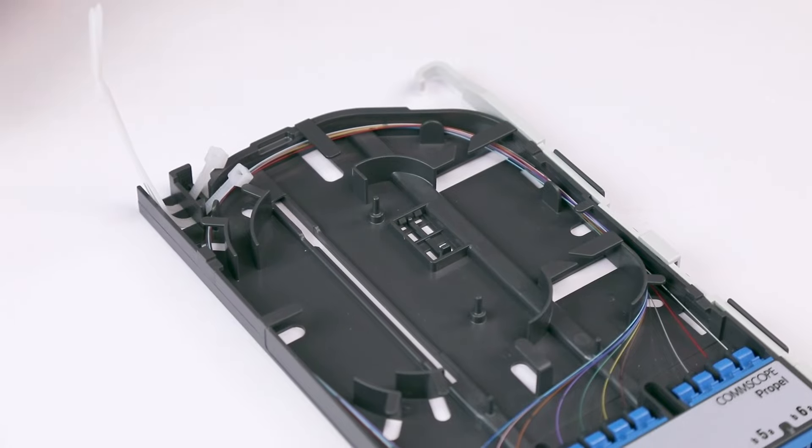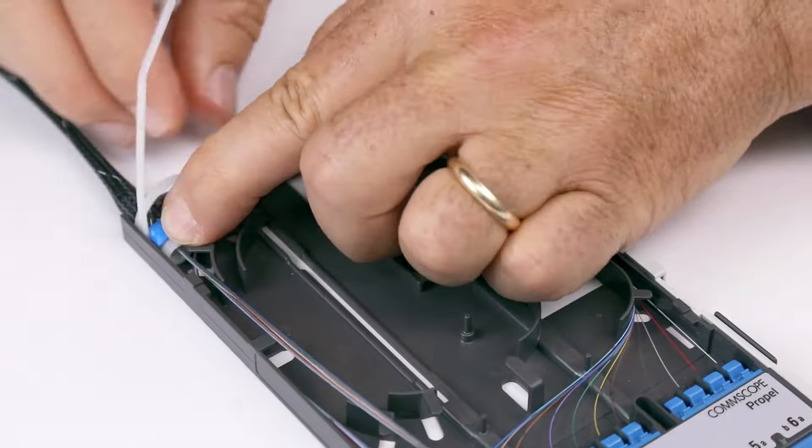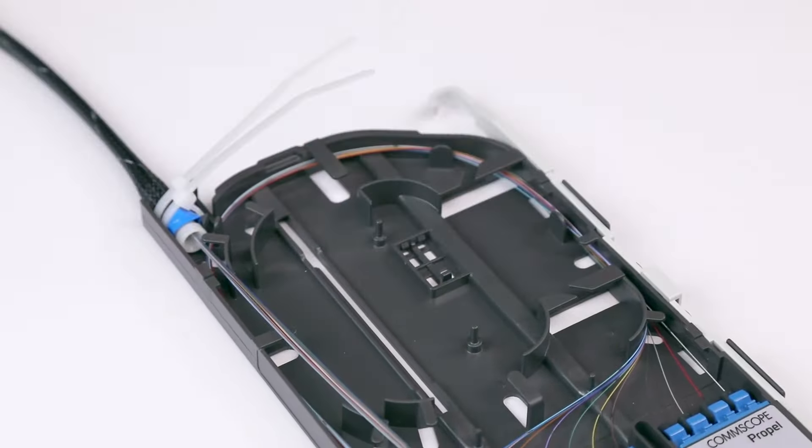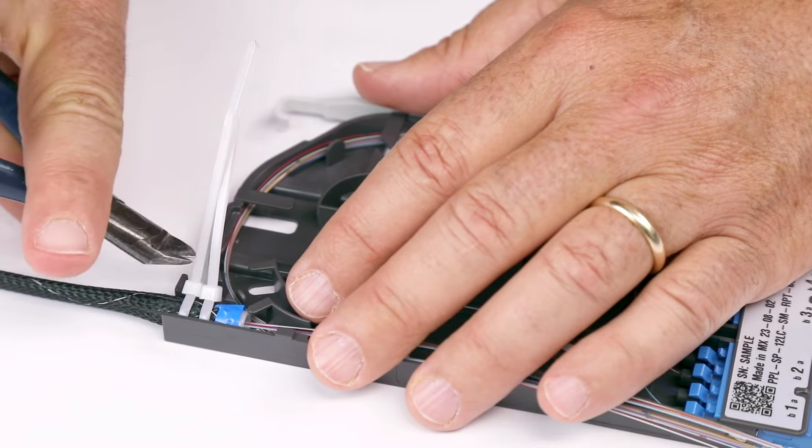Secure the feeder fiber using the two cable ties, then snip off the ends of the cable ties close to the head.